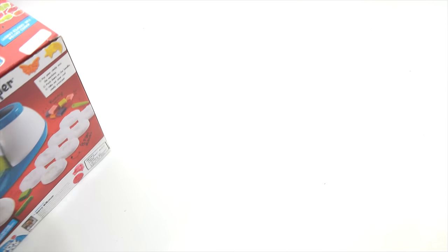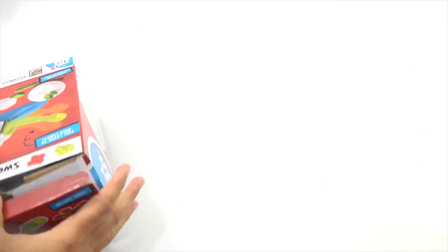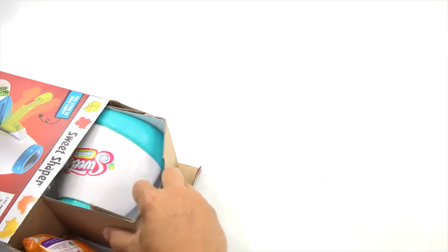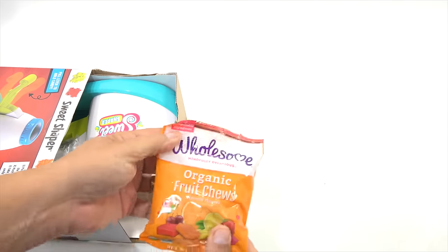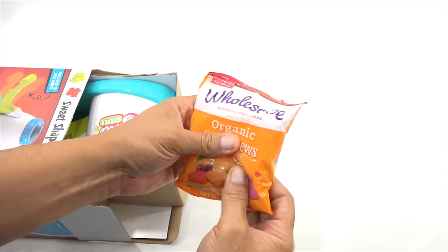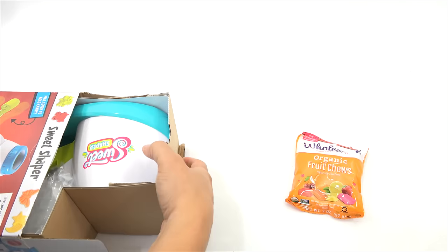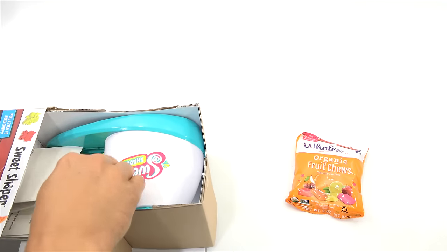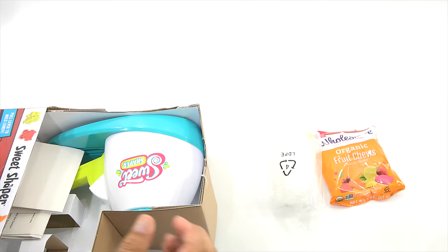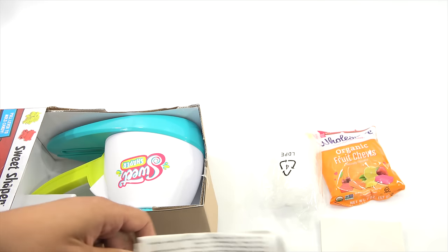Let's cut the tape. I would call this a traditional unboxing video. There is our wholesome, mindfully delicious organic fruit chews. There are our molds and the little tool that you can use to scrape and take out. Here are our instructions.